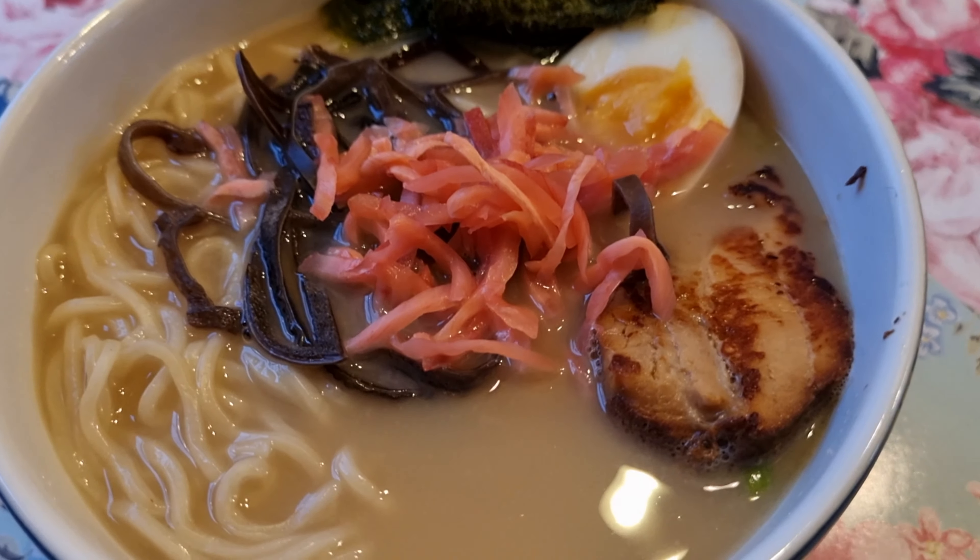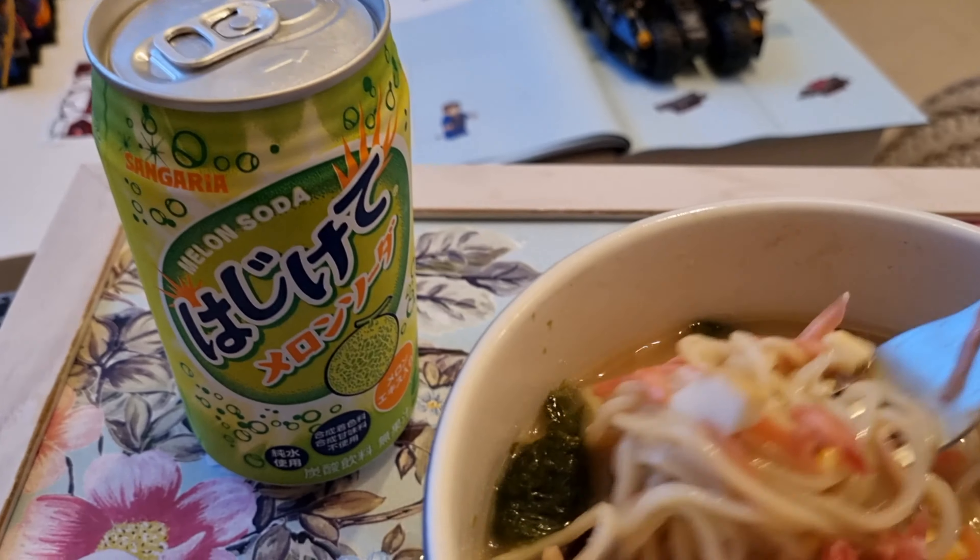So there we have it guys — it's now all cooked. Time for the first taste test. Mmm. Oh, I love that ginger. That ginger comes through straight away. Oh, the broth is like perfectly seasoned — not too strong, not too salty. Those noodles are so tender.